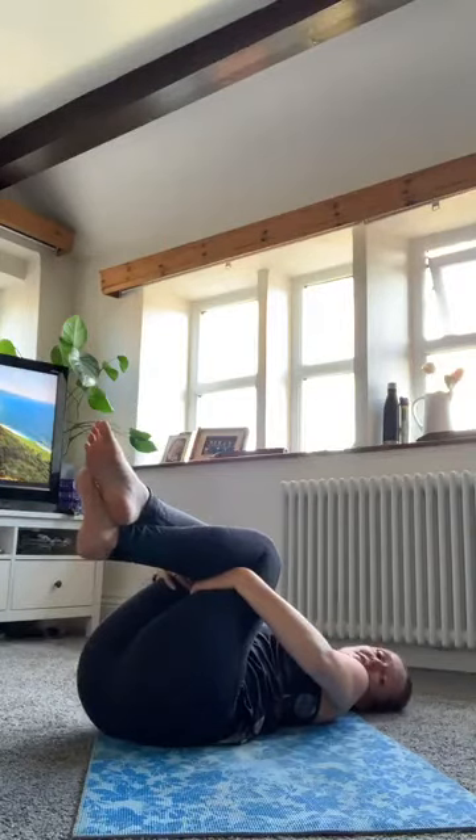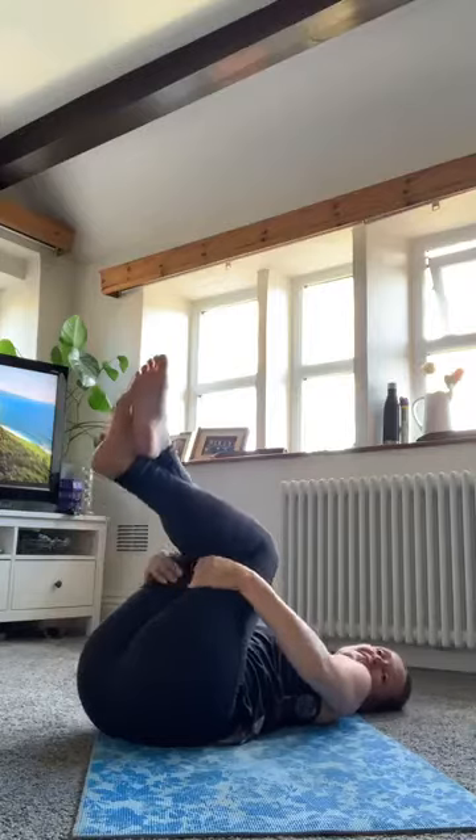Bring yourself up to sitting — roll onto your side if you need to, or just roll up from being on your back. Thank you very much for joining me. I know it's hard in this weather to bring yourself in when you'd rather be in the garden, so it's much appreciated. Remember, if you want any relaxation included in your session, just pop it in the comments below and I'll do that for you next time. Have a great evening and I'll see you tomorrow — it's body conditioning at one o'clock. See you then, thanks everyone.